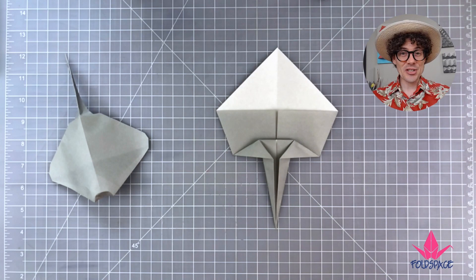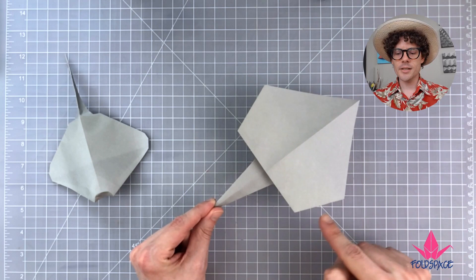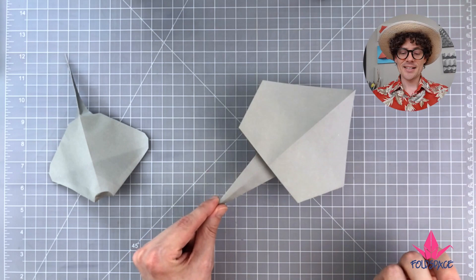The remainder of the model is basically just shaping. We've got this long skinny flap in the back and an irregular pentagon on this side. We just need to fold some corners in, do a little shaping, and we're done.